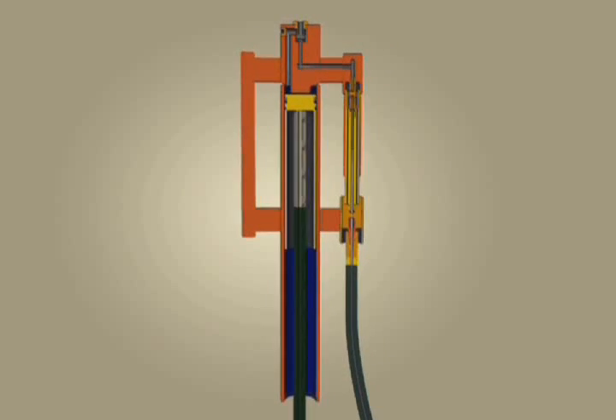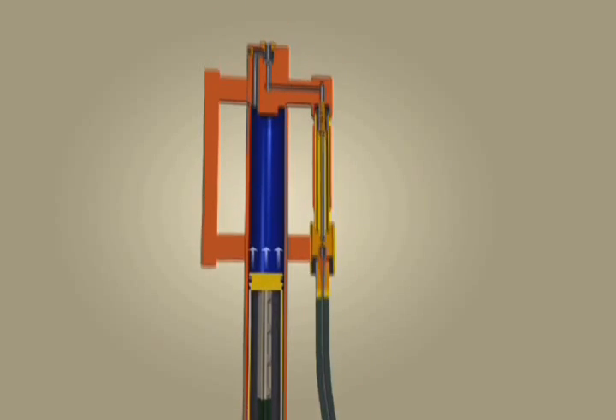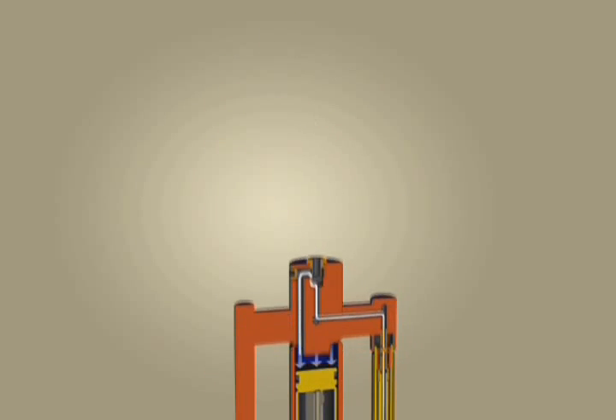To activate, the operator lifts the handle. Compressed air fills the chamber and lifts the weight. The operator simply pulls down to drive the post. Operator fatigue is significantly reduced.